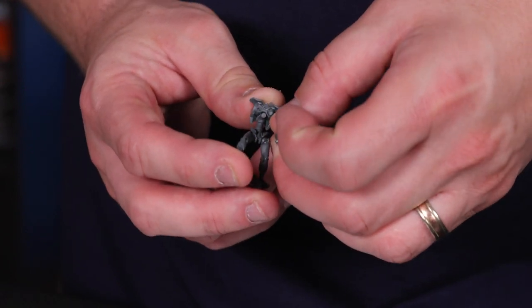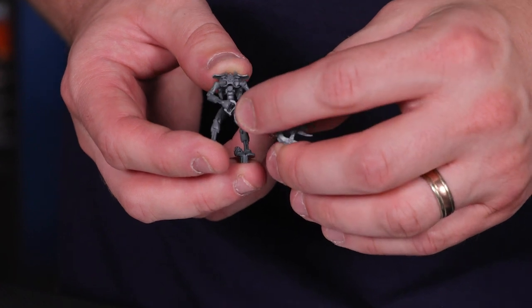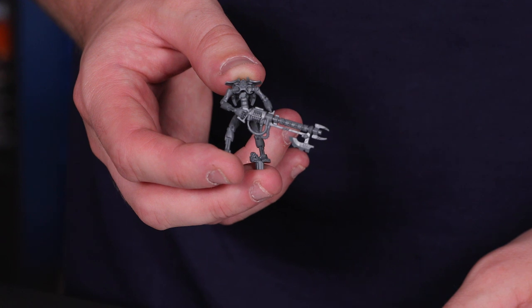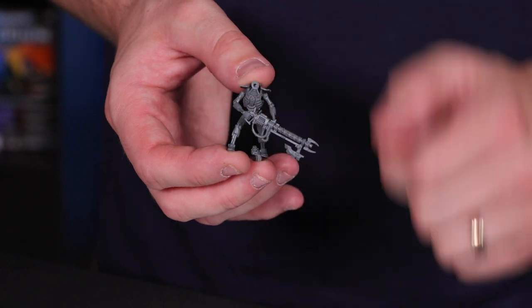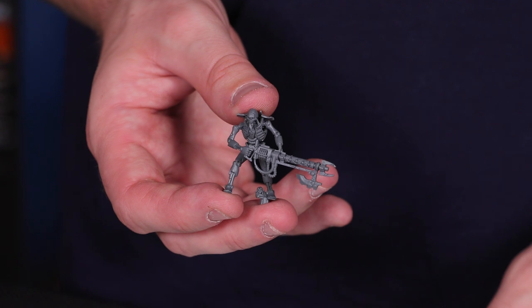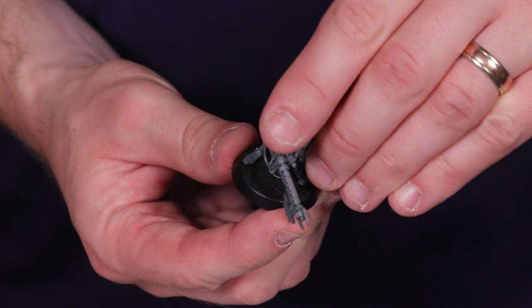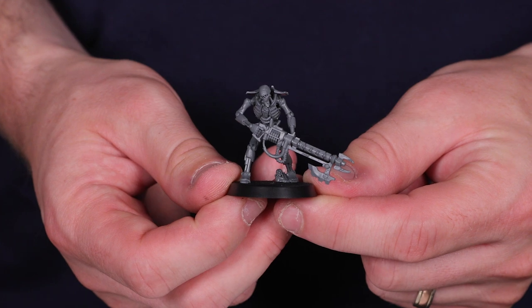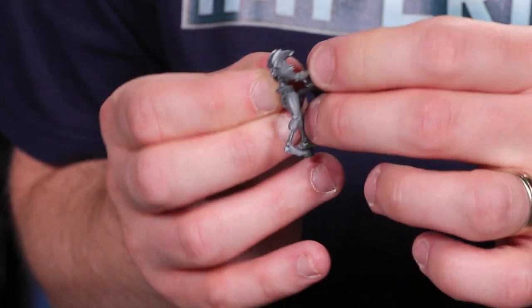Looking at the magazine, we start with parts 1, 2 and 3 — the body and both arms, complete with the model's gun. Carefully line up the pegs and sockets and push the components together, applying gentle pressure until the parts are sitting flush with each other. Take part 4 and push the chest onto the body, finally adding the face, which is component 5. We now have an almost complete Necron Warrior — it just needs its base. Line up the peg on one foot with the hole on the base and your first Necron Warrior is ready to march to battle.